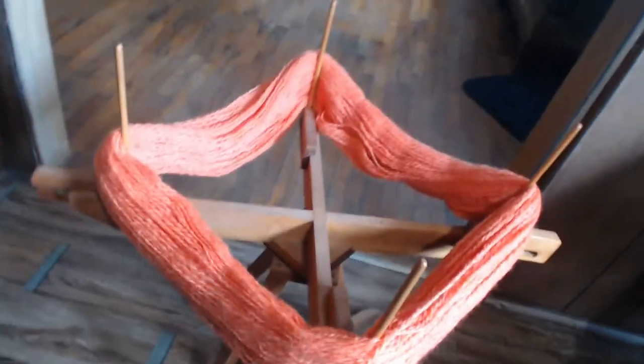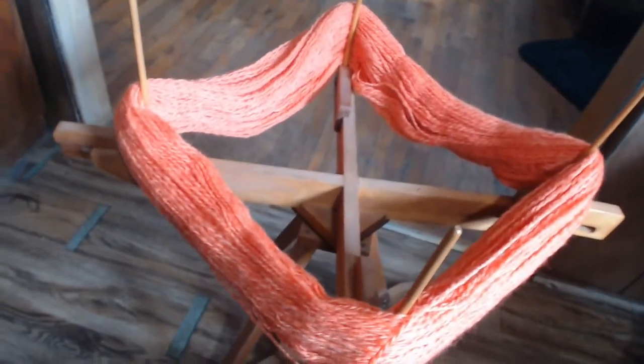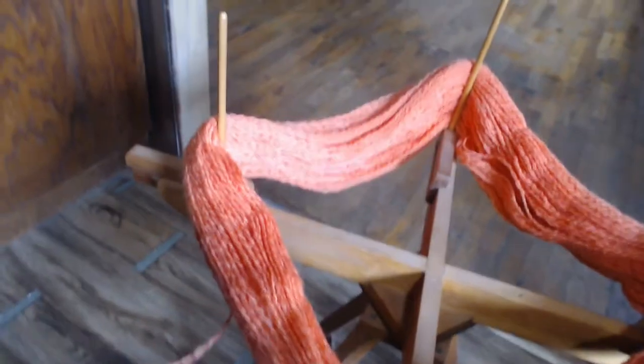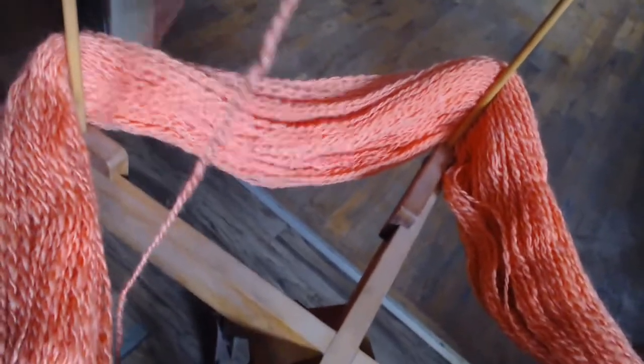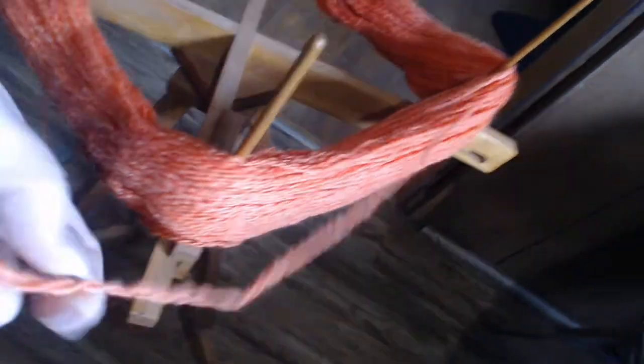It starts with one end and then it wraps everything around. You have to find the outside end — this is pretty easy when you untie it. You can look: this one is actually down at the bottom and coming from the inside, so if I was to pull it, it's going to come right off of there.